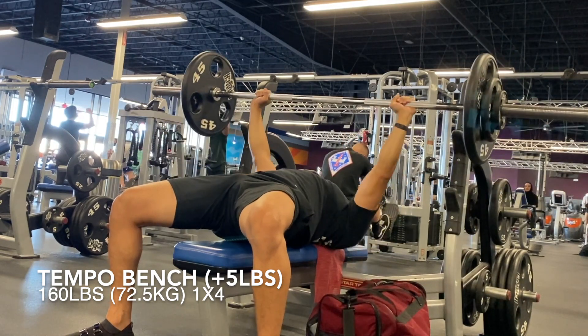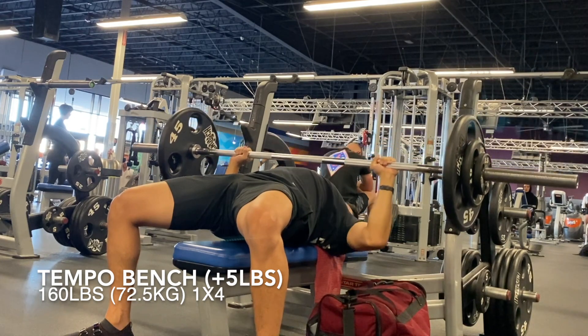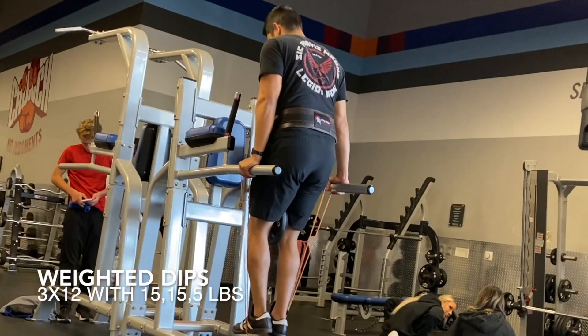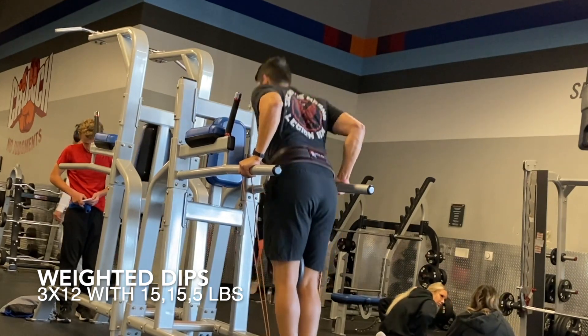Even just run the first block — the first block has a little bit more variation and is a little bit more focused on hypertrophy. You still work on your big movements but you're working on variations that don't really beat you up a whole lot, and that's why I've just been feeling so great.